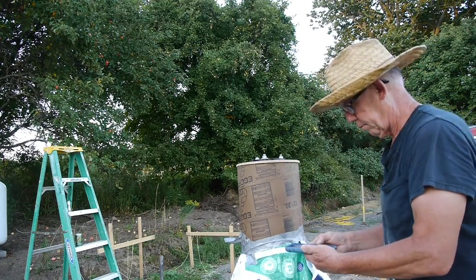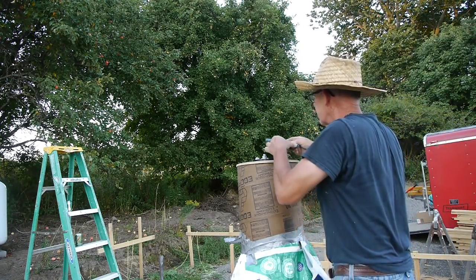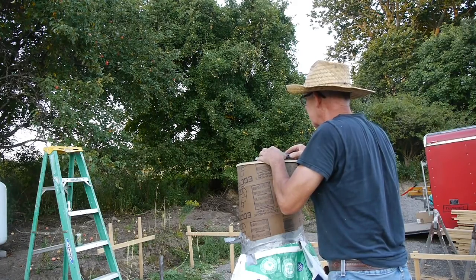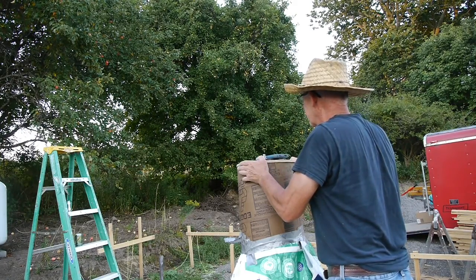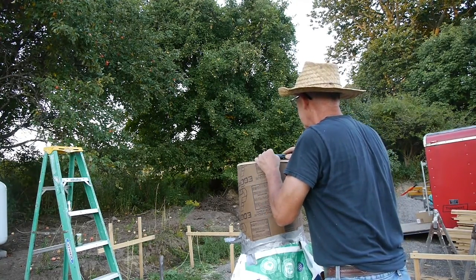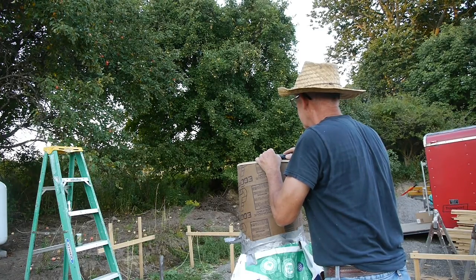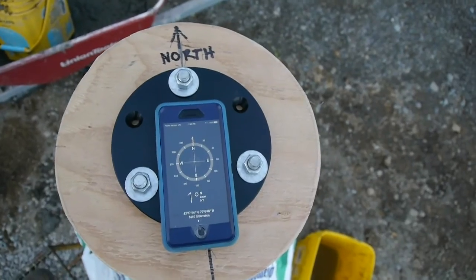I've got a compass app on my iPhone, and so I'll be using that to find north. I've got it fairly close right now, and the telescope mount does allow for quite a bit of adjustment, but we want to make sure that that's pointing north. Just a few more adjustments, then it'll be time to level the plate.